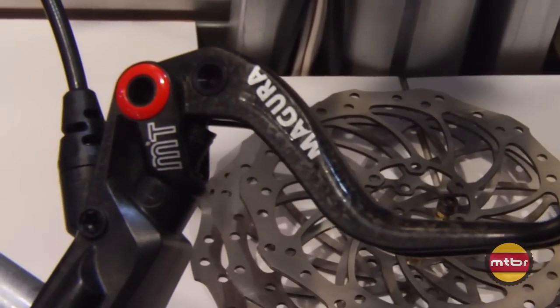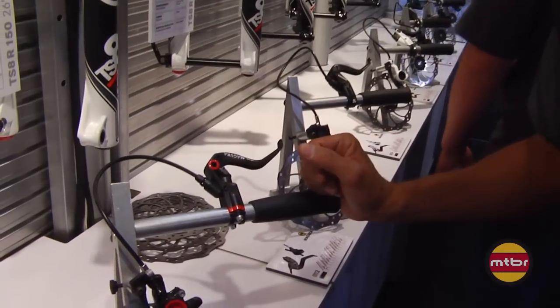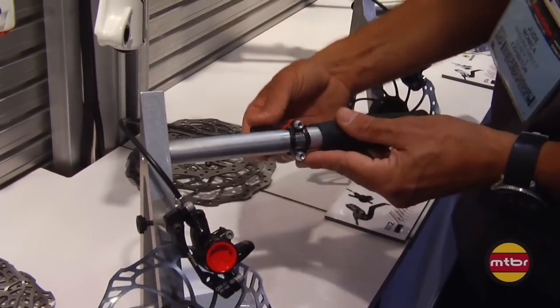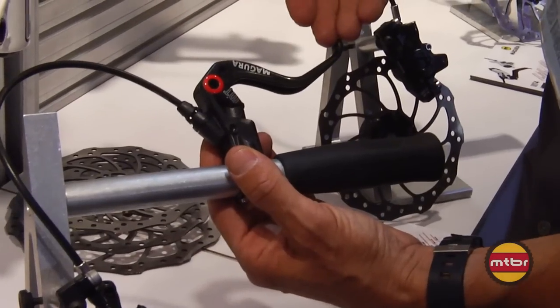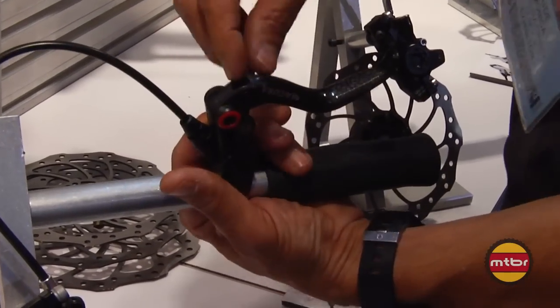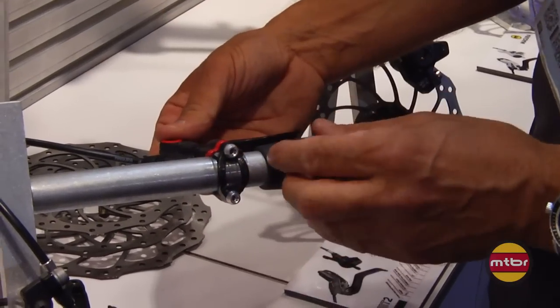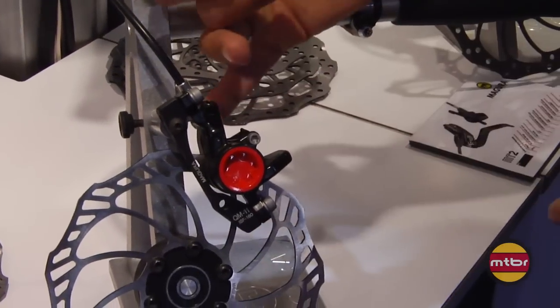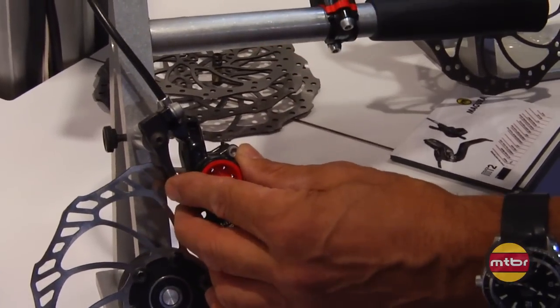Our MT8 is our lightest brake at 279 grams. It's an all carbon fiber brake — the master body itself is carbon fiber, the back plate and back clamp are all carbon fiber, carbon fiber lever blade. All the components, lever adjustability, axle — the hardware and caliper are all aluminum. Aluminum banjo fitting, aluminum banjo bolts. It's very powerful and has a lot of modulation.